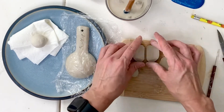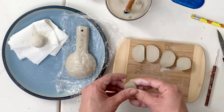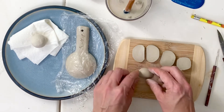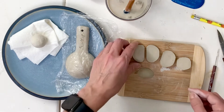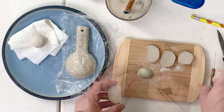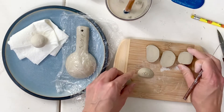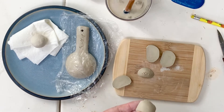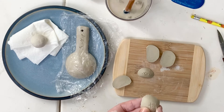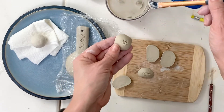I challenge you to reassemble these slices into some sort of abstract sculpture. You might make a base, or you might cut these into squares — totally up to you. You need to score all your pieces where they're going to touch, and use a little bit of slurry.